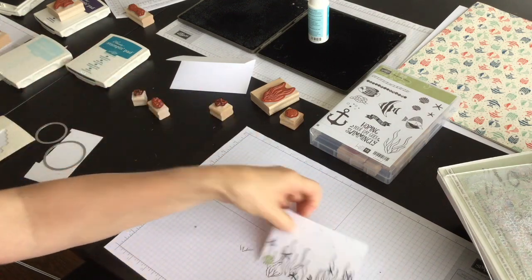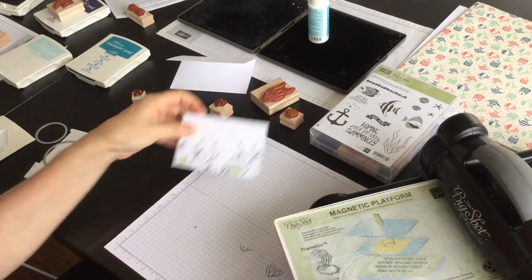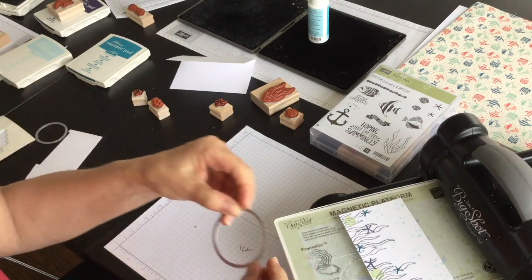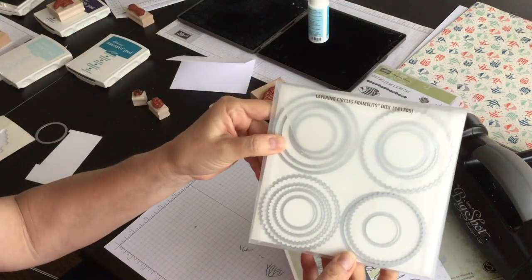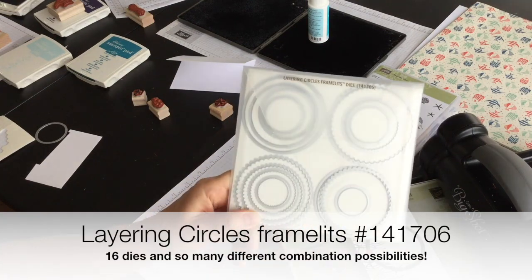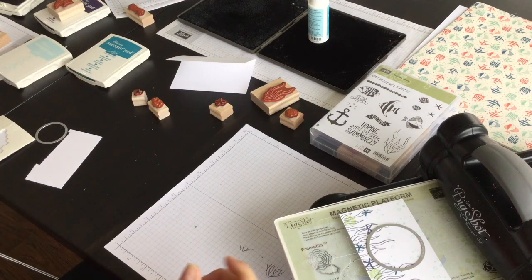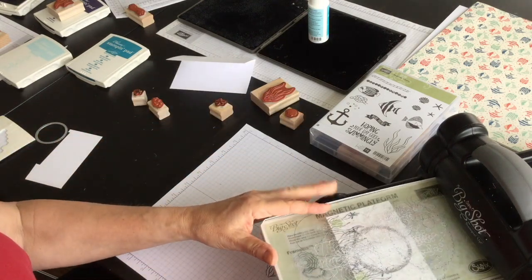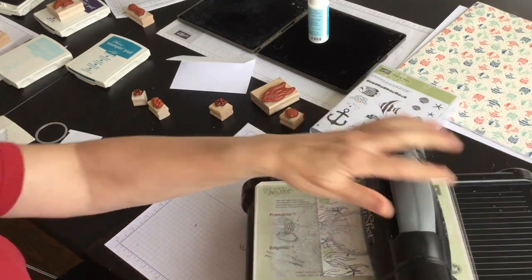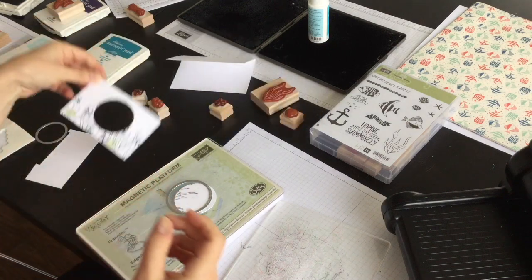Now I'm going to bring in my Big Shot and my magnetic platform, along with my bottom standard cutting pad. I'm going to place this scene that I've created and die cut a window out of it using the layering circles framelits — I featured this framelit pack last week in my video tutorial. It provides a variety of circle options, different sizes, and they layer perfectly. I've popped my circle on top of my scene, put the top standard cutting pad on, and run it through the Big Shot. I now have this circle cut out and I'll set it aside for now.